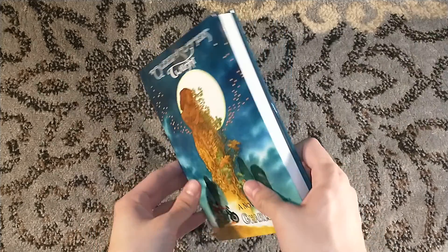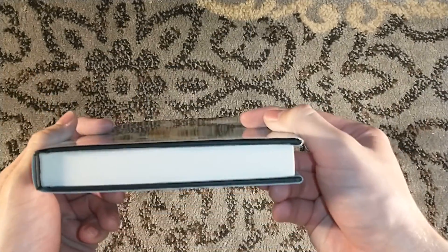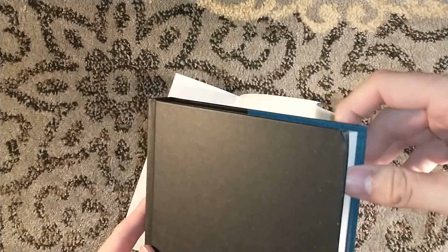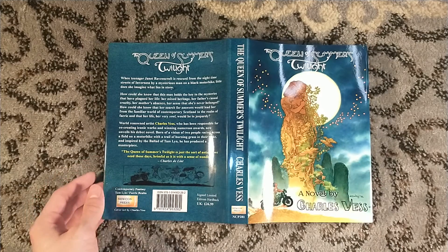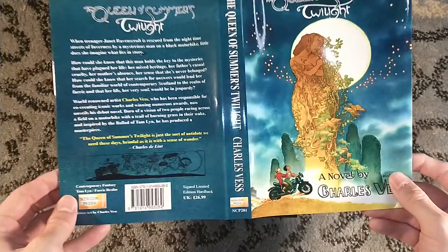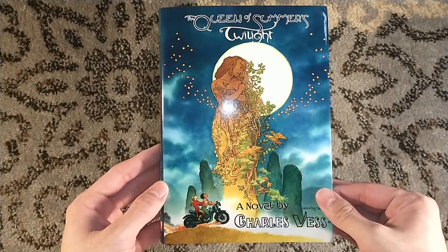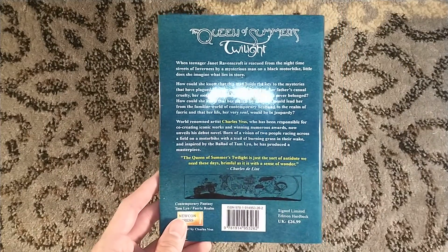Packaging leaves a little something to be desired, so we can see right off the bat there's kind of a bumped corner there — yeah, kind of a bump on the bottom. Charles Vess, illustrator extraordinaire, only did the dust jacket for this. As far as I know, there are no interior illustrations. It's a very, very modestly priced signed edition. But look at that artwork — absolutely stunning. It is inspired by the tale of the Ballad of Tam Lin, the Scottish folk tale.